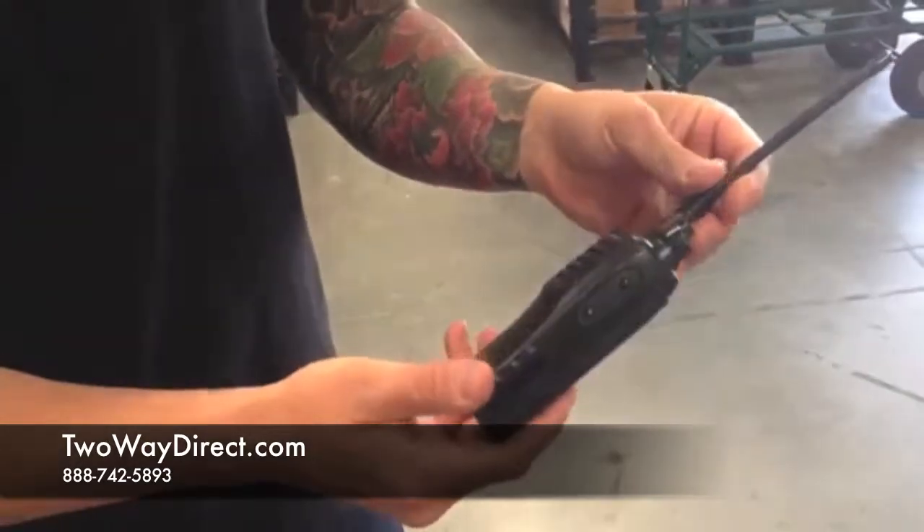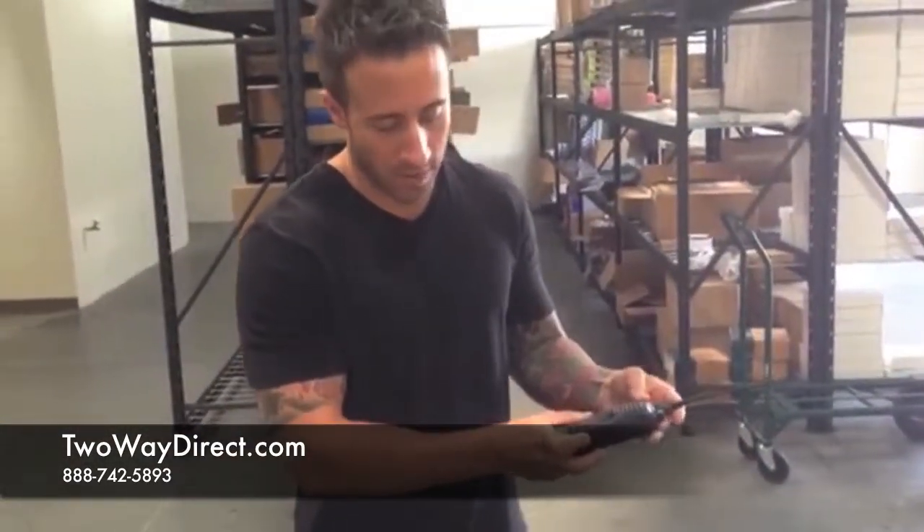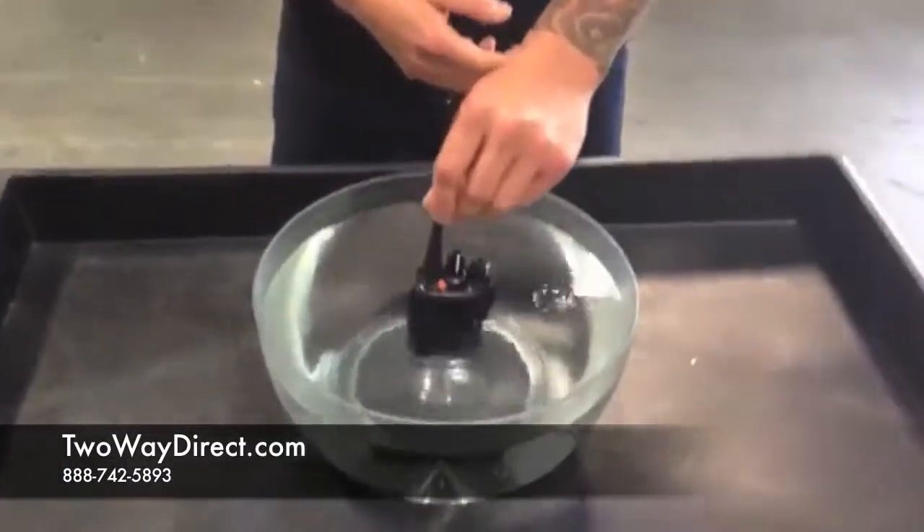Another reason this is also good: if your radio gets dirty, you can always hose it off — any paint or dust — that also comes in handy. We'll do a quick test here; we're going to dunk it in this bowl of water and give it a test after we do so.